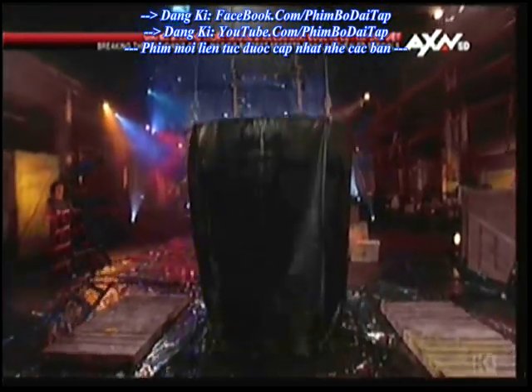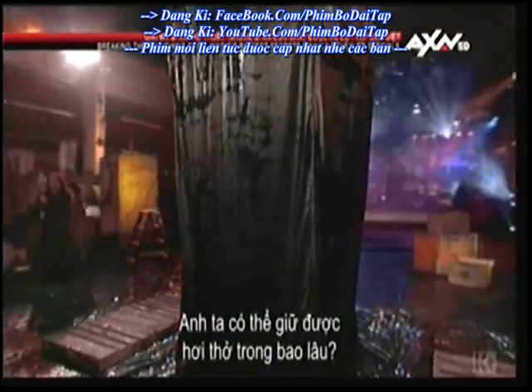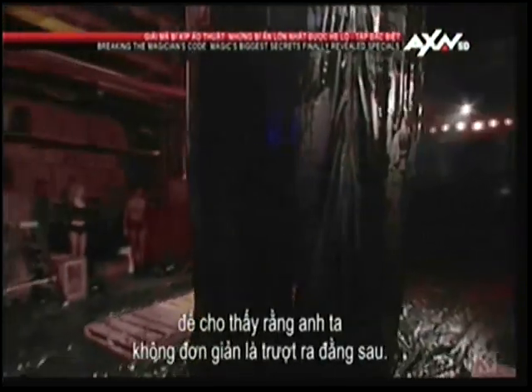Now the magician has been underwater for almost 30 seconds. The curtain comes up. How long can he hold his breath? Hopefully long enough. We move completely around the chamber to prove that he has not merely slipped out the back. He hasn't.